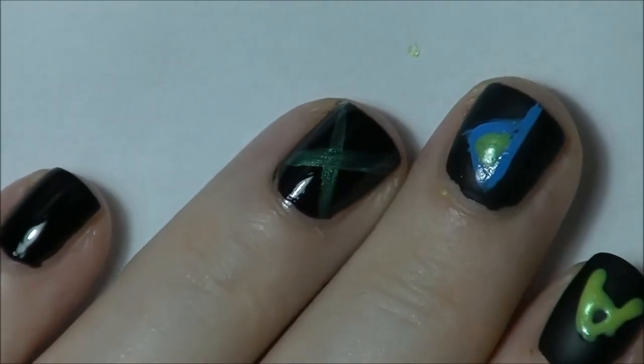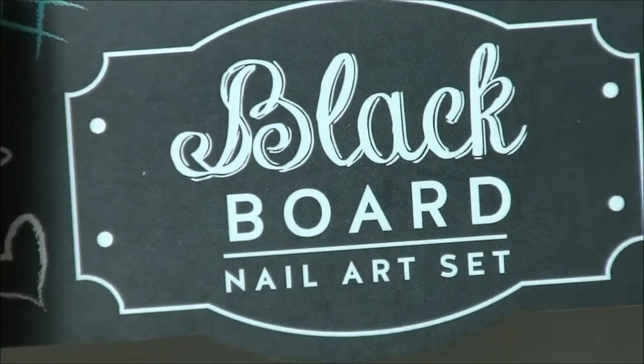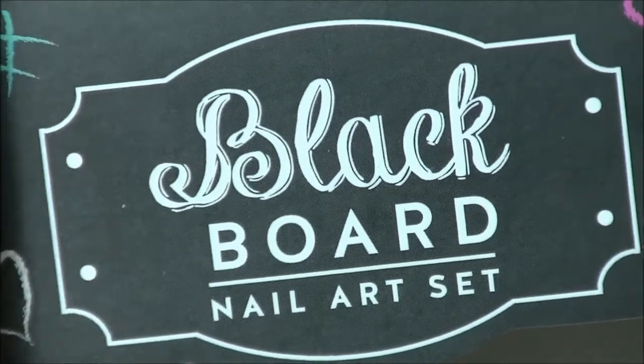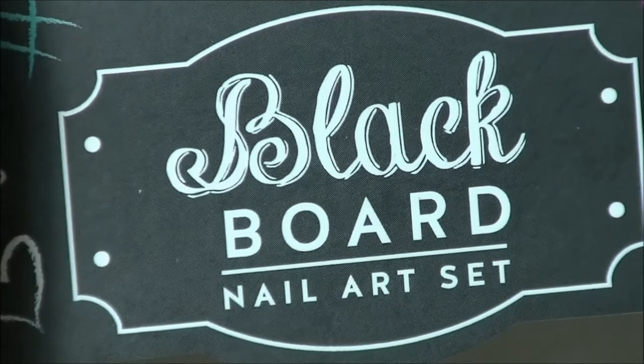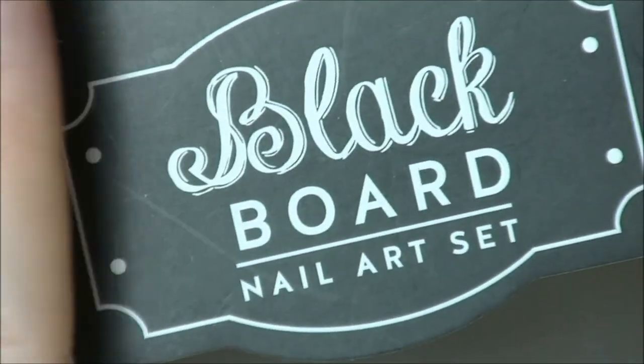So that is my first impression review of the Academy of Colour Blackboard Nail Art Set. If you want to subscribe, click down below, leave me a thumbs up, and leave me a comment — I try to respond to all comments — and I'll see you in my next video. See ya!